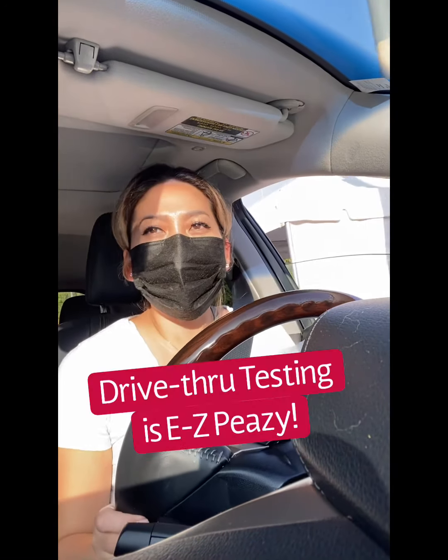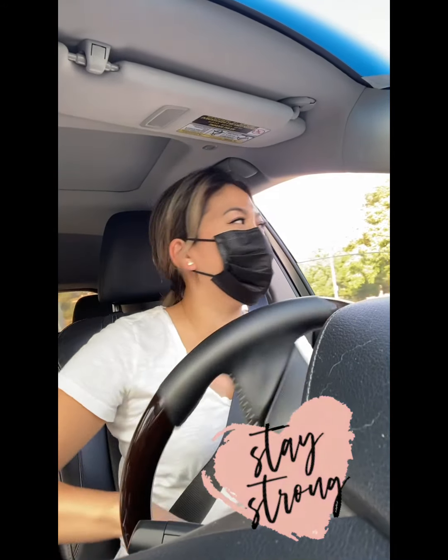All right, that's it, guys. That was easy. Painless. Way better than the nose one — like a lot better than the nose one.